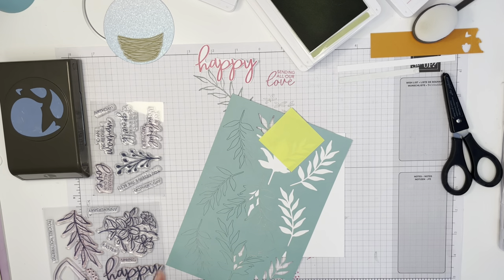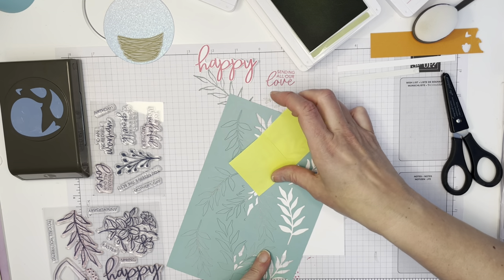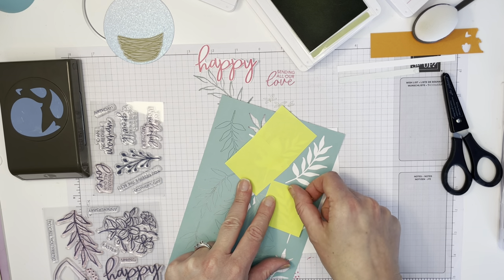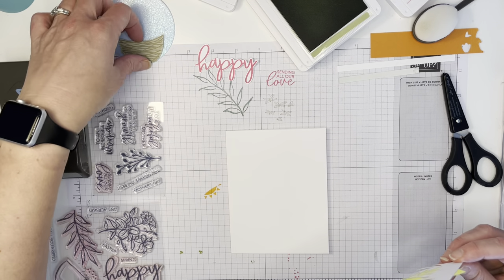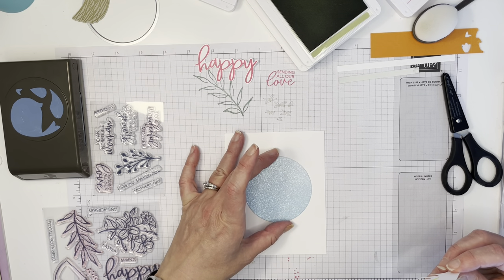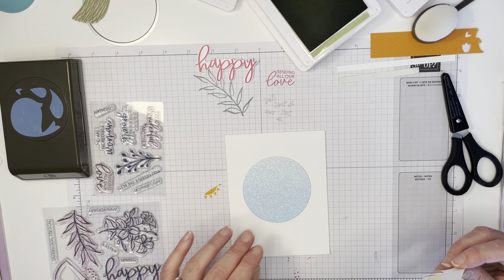I've always just used my sticky notes and I'm going to keep using them because I have lots. If it ain't broke, I don't fix it. Now I just need to figure out where I'm going to put it. I've decided to use this circle — I'm using a bunch of retiring products today to showcase them.